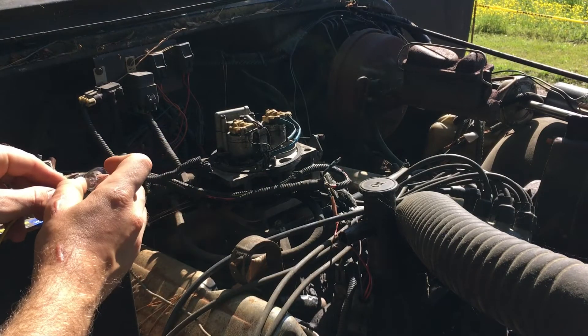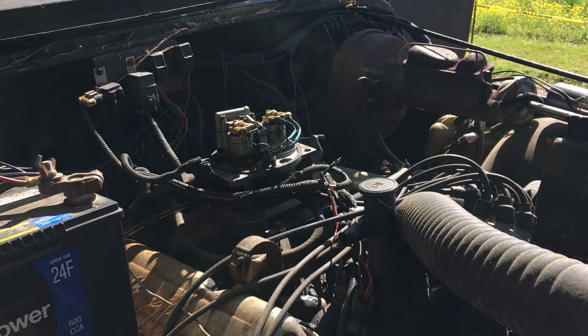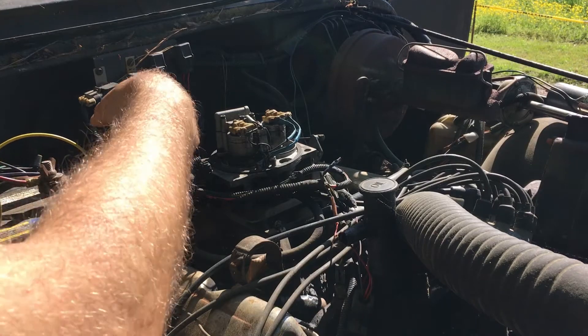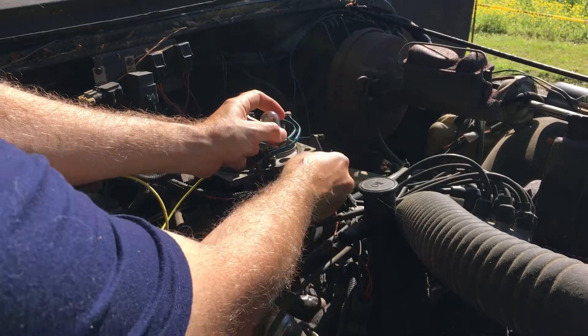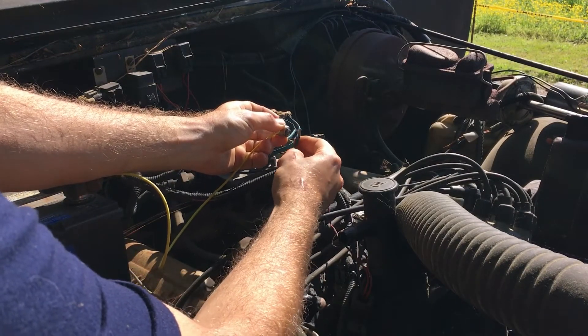There we go — lights up. Now, the tech said to connect it to the positive terminal and run a wire from the positive terminal to this wire. That's what we're gonna do, though it'll be very difficult because there are so many moving things.